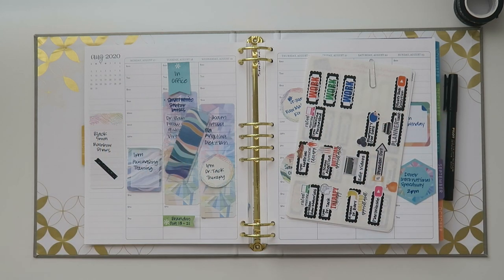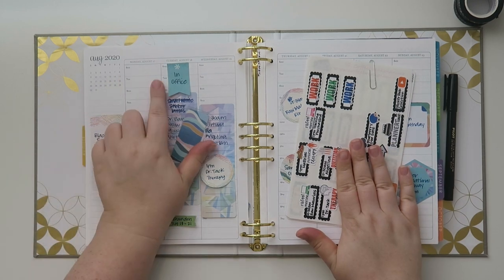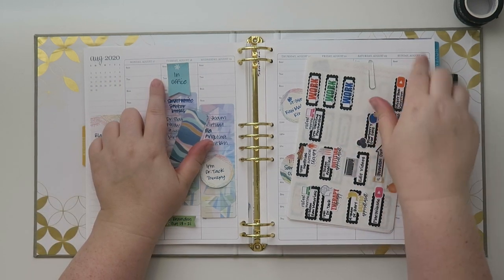Well hello friends and welcome back to my channel. Today we're doing a plan with me and we are working on August 17th through August 23rd.